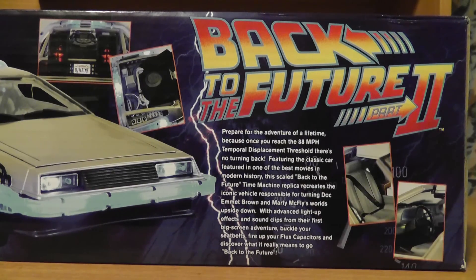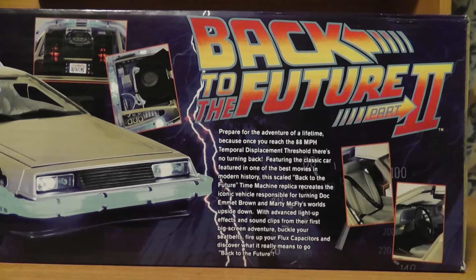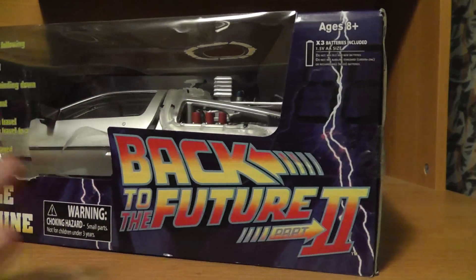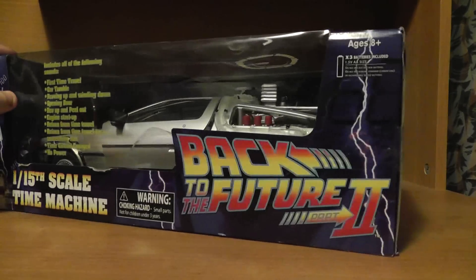Featuring one of the best movies in modern history, this scaled Back to the Future time machine replica recreates the iconic vehicle responsible for turning Doc Emmett Brown and Marty McFly's worlds upside down. With advanced light-up effects and sound clips from their first big screen adventure, buckle your seat belts, fire up your flux capacitors, and discover what it really means to go back to the future. Now it says 'their first adventure,' but the box says Part 2, so I'm not exactly sure what it means by that — that might be a little error — but regardless, this is the DeLorean.